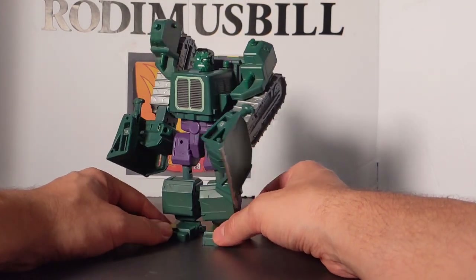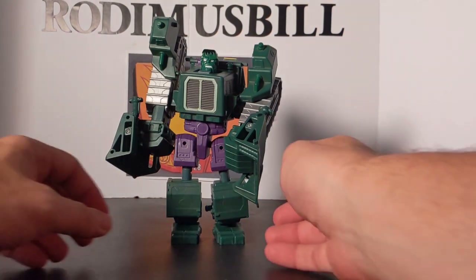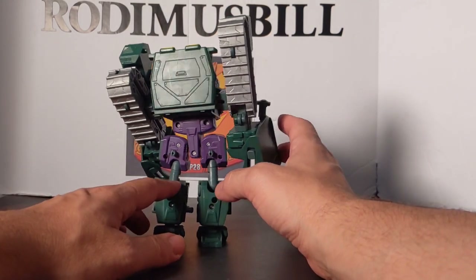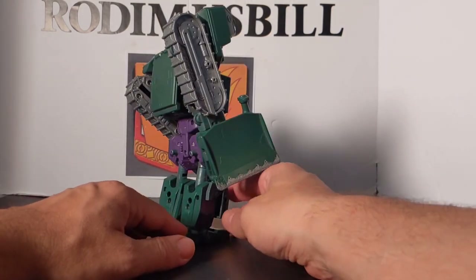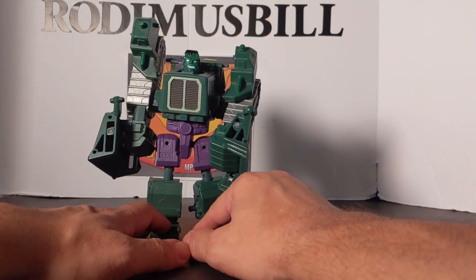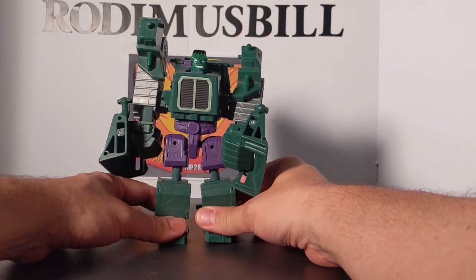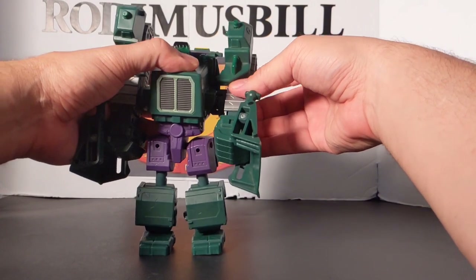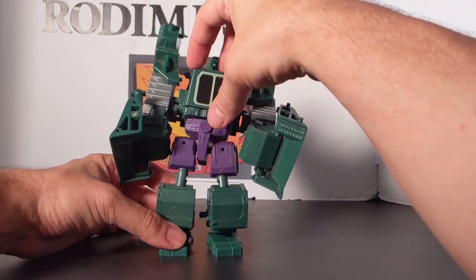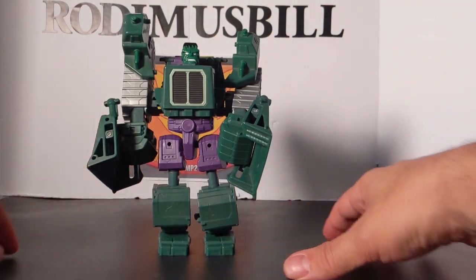As always, this is Rodimus Bill — I thank you for watching my channel. Please like, subscribe, and turn on notifications. I am an Amazon affiliate and an Entertainment Earth affiliate. This guy might not be down there, but anything that you buy, I'd appreciate it — it helps me buy new figures and stuff. So check that out. I have over 600 videos, so check out my channel, Rodimus Bill. We do Transformers, DC, and Marvel. I do new toy sightings and DVD unboxings — all that good stuff.